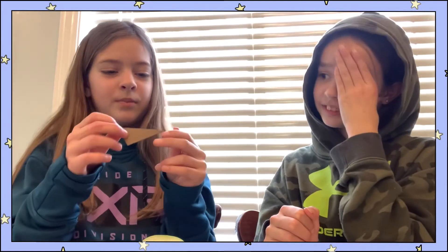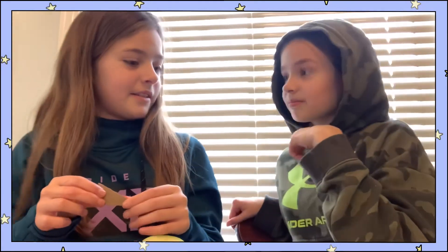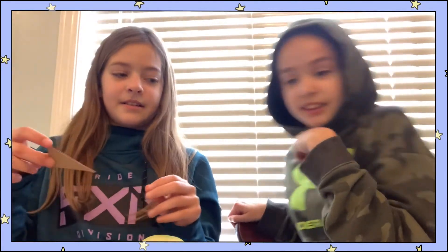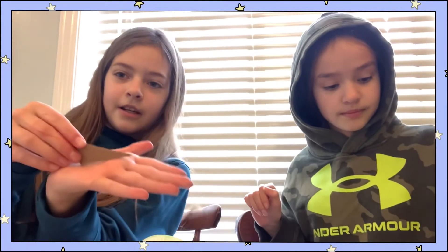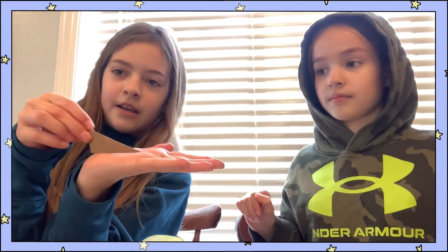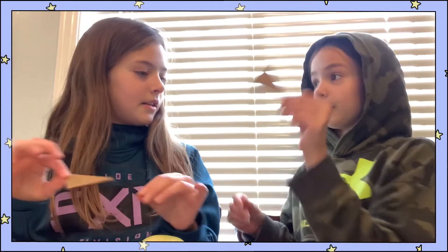What would a door stop be called as a wedge? A single wedge — it's a single one. Yeah, so you put it down and it stops the door. Yeah, it's cool.